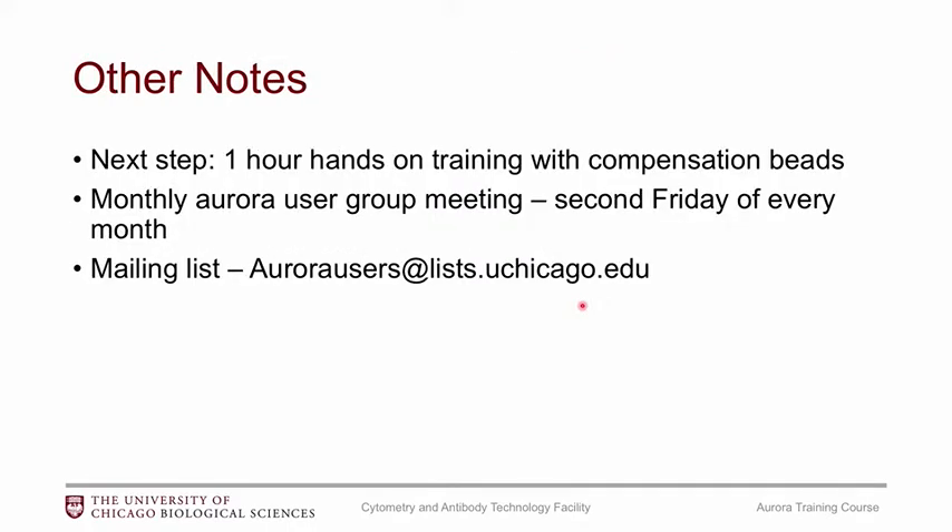That is the end of this training. The next step would be to do the one-hour hands-on training — you don't need to bring anything for that, as we just prepare compensation beads, and it strictly focuses on how to use the instrument itself. We also run a monthly Aurora user group meeting on the second Friday of every month. Make sure you send me your email so I can add you to the Aurora user mailing list — I do send out a lot of updates, so it's definitely useful to subscribe if you're at the University of Chicago.